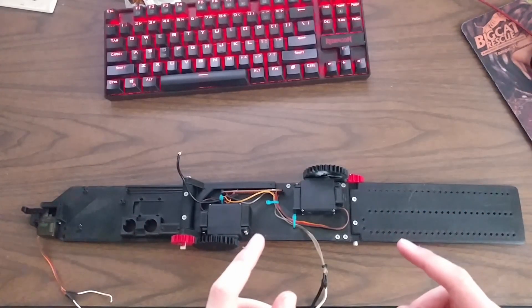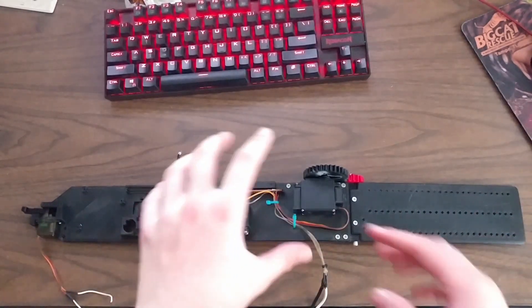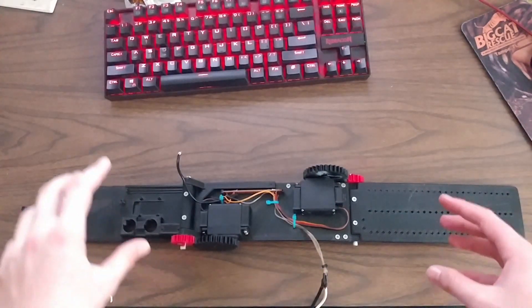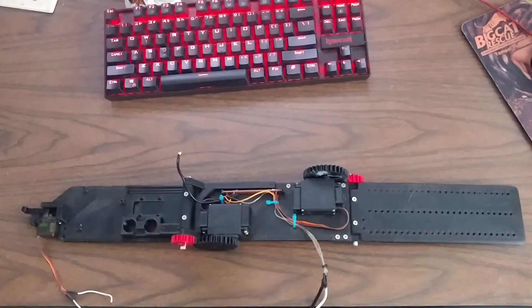In the last video, when I ended, the robot was pretty complete, but right now it's basically stripped down to nothing. So in this video, we're going to look at what electronics I'm going to install on the board and why I stripped it to bits.